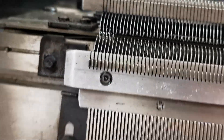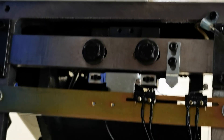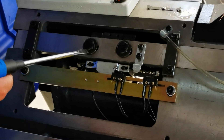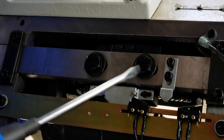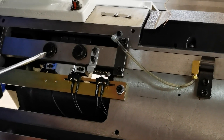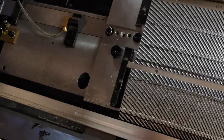If this position is not right, maybe we should check this area. Loosen this screw by hand, loosen this screw by wrench number 16, loosen this screw.